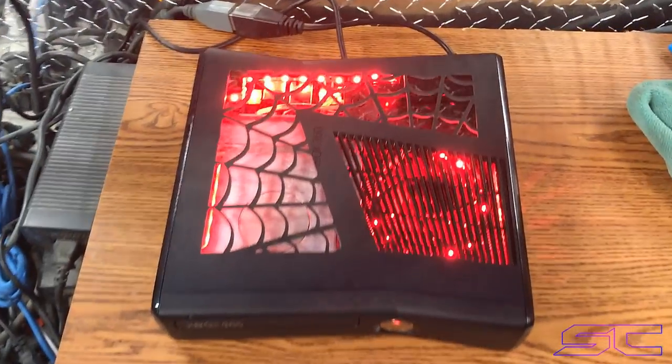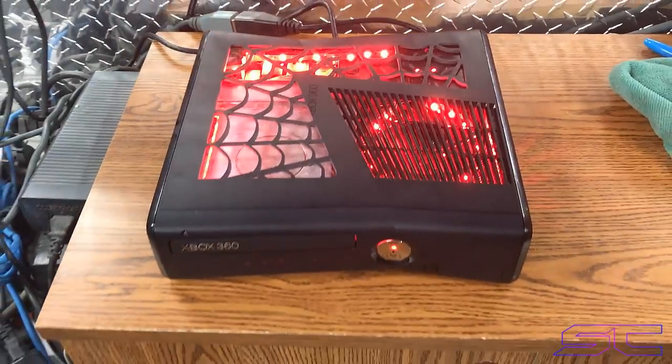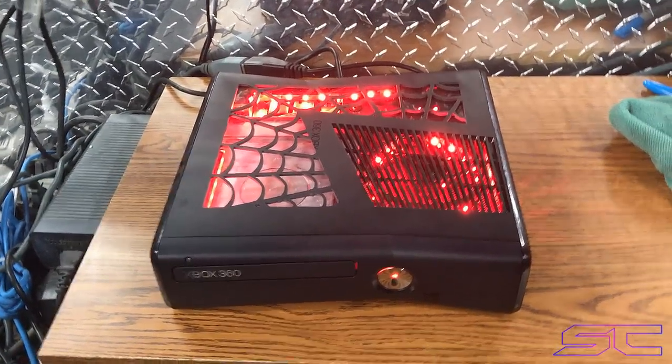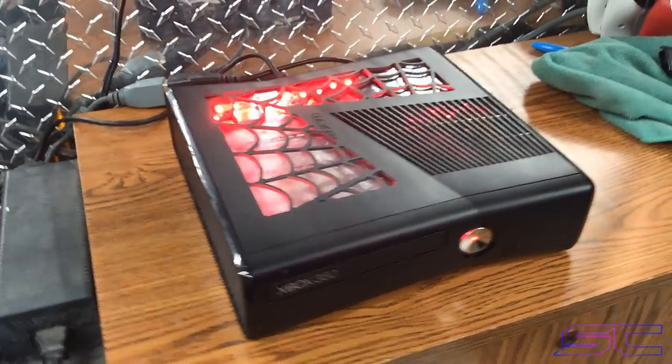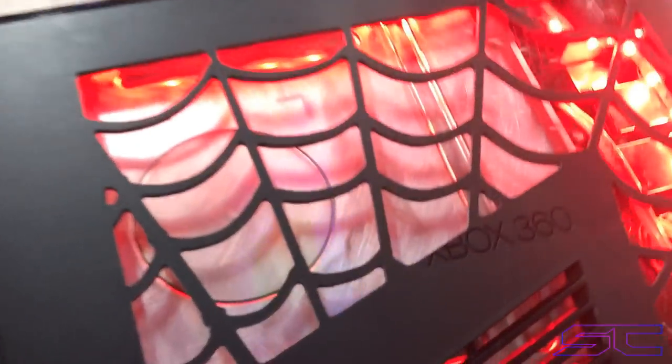Hey guys, what's up, Davis here. So this is the spiderweb cutout for the slim Xbox 360 RGH consoles. You can get this on my website at sharkiescustoms.com. I just wanted to show you guys an overview of everything.